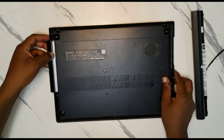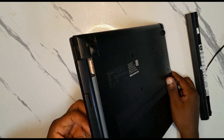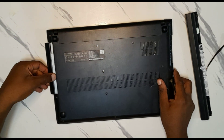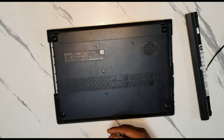Before you remove the cover, you should first remove the optical drive — the place where you put the CD or DVD — like this. Remove it and put it aside.